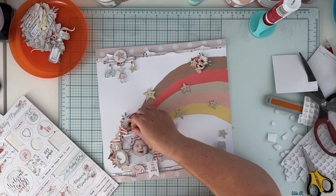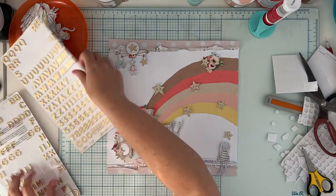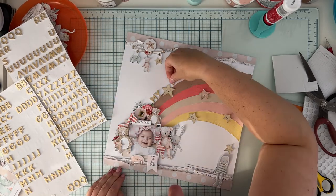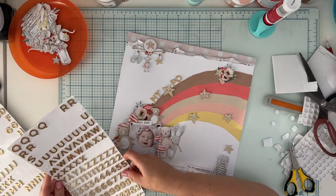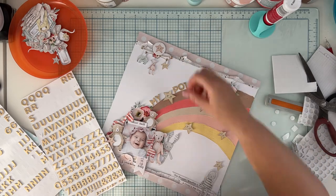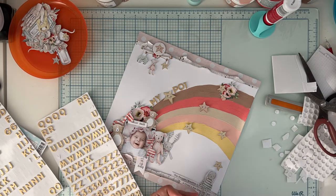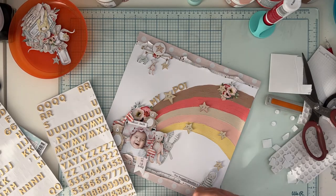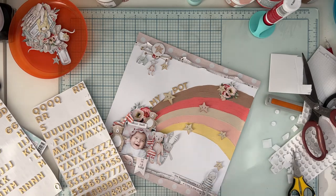Here it is — I've glued down all the elements, adding glue and some foam tape, and adding stickers. The design is almost finished. Now it's time for the title: it will be 'My Pot of Gold,' because at the end of the rainbow there's a pot of gold watched by a leprechaun — that's the children's story. This is my pot of gold. I don't need money; I just need my babies to be happy and smiling. This little girl is like heaven's gift to me — she is my treasure, and hence the title 'My Pot of Gold.'